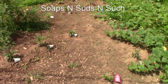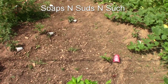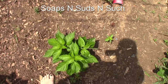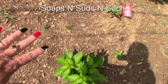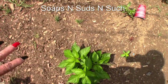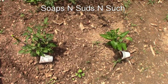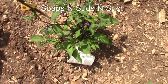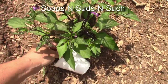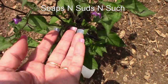Hey everybody, it's Spring with Soaps and Suds and Such. Today I'm doing a little pepper plant update. These are some that me and Spanky — Larry, as you know him — planted later. I can't tell you what they are unless I review the paperwork, but wait — if the cup hasn't wore off, this is our black tie. Look at these little beauties — we've got peppers, aren't they gorgeous!